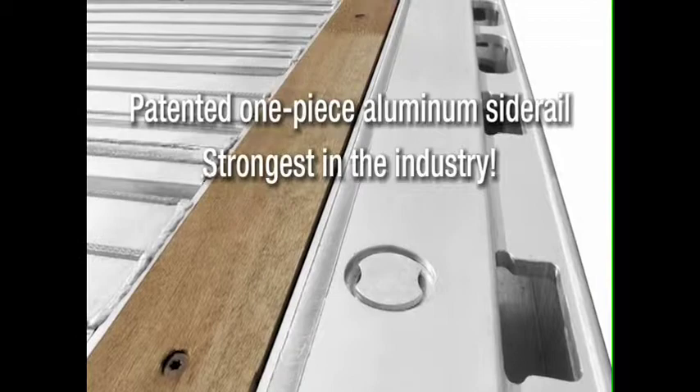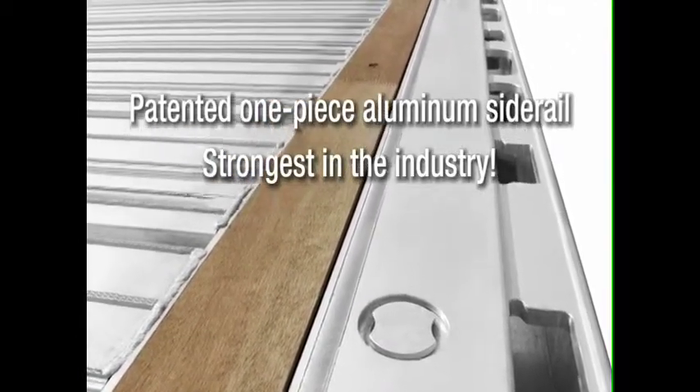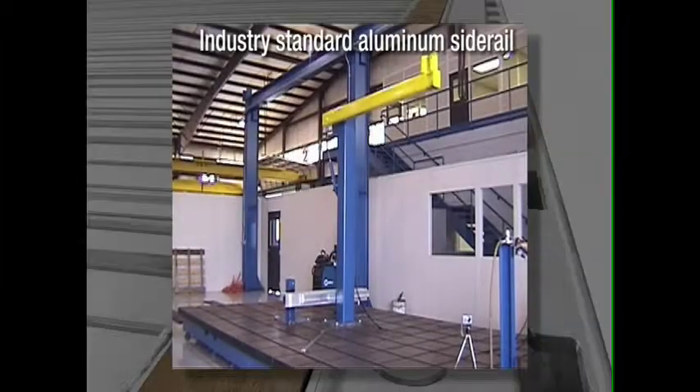Our patented one piece aluminum side rail is by far the strongest in the industry, much stronger than traditional designs as this impact test proves. First, let's see what happens to a traditional aluminum side rail.